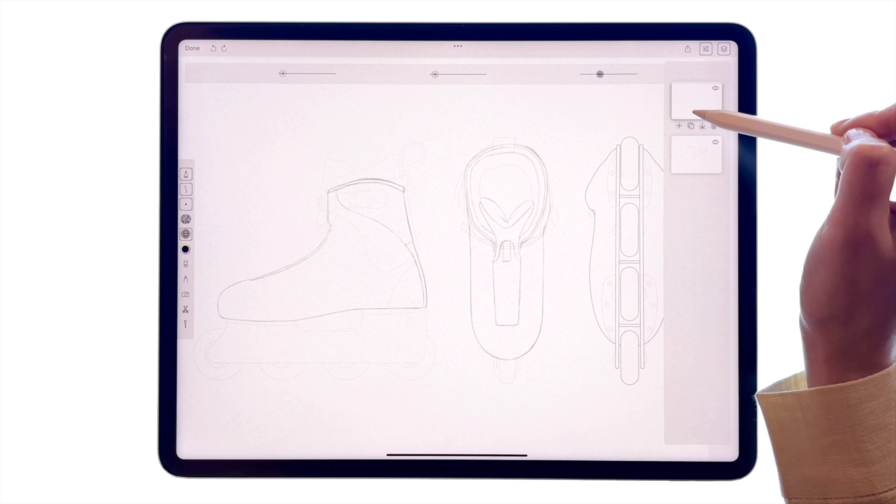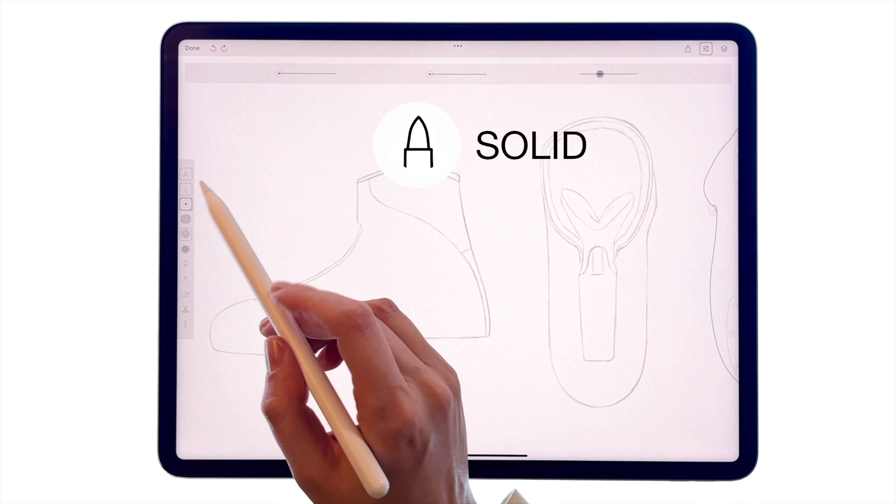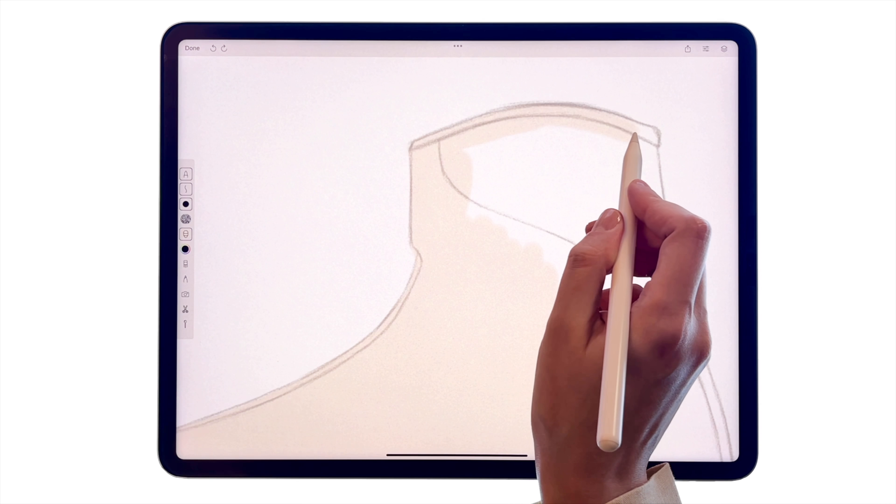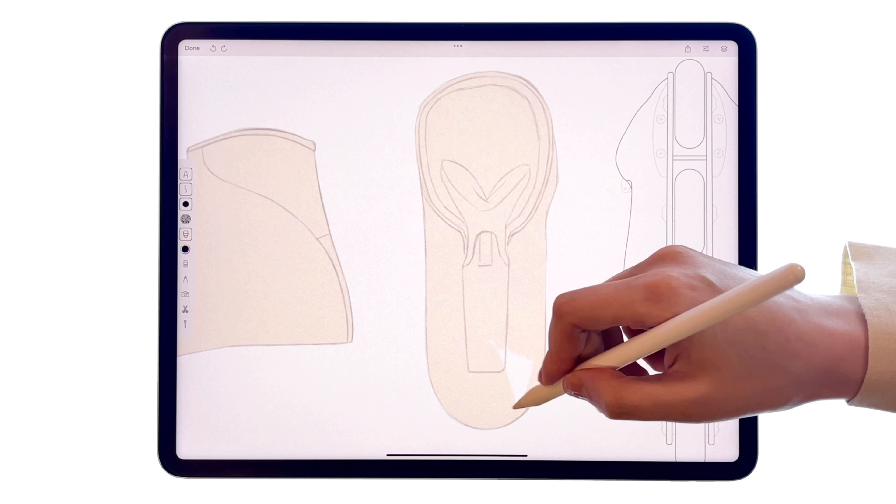For the next step, create a new layer and place it under the existing layer with the outline. This way, the drawing won't get covered. Pick a solid tool and a shade to fill in the entire area of the leather.